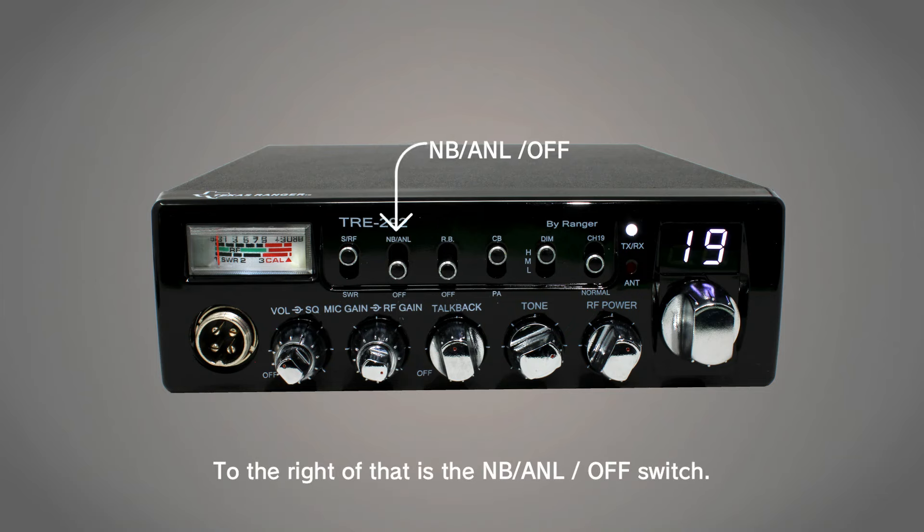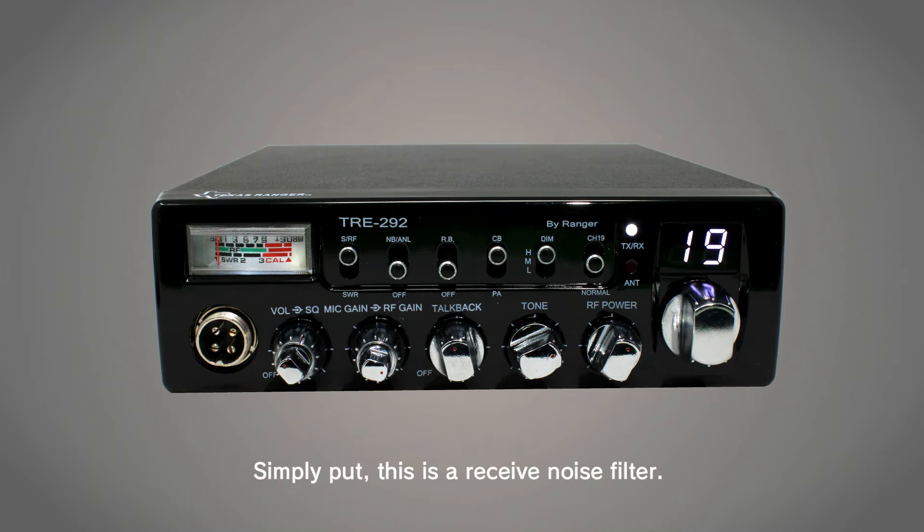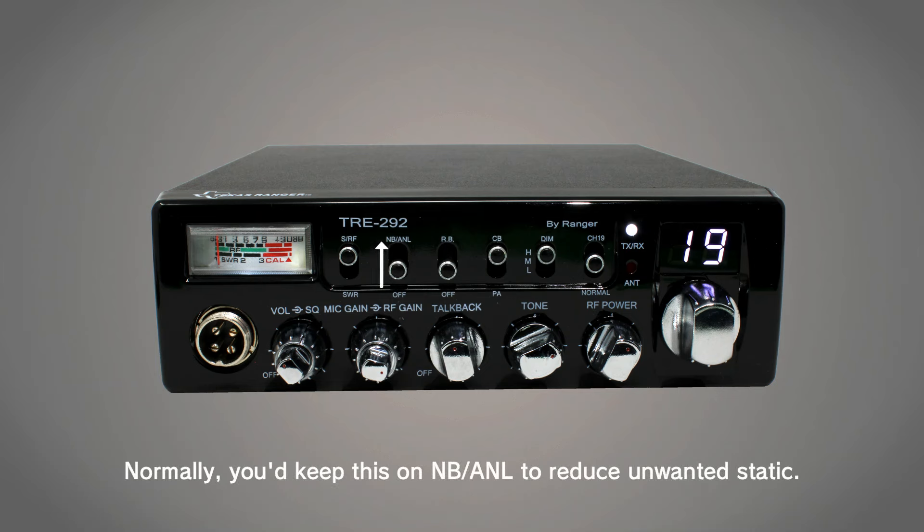To the right of that is the NB ANL and off switch. Simply put, this is a receive noise filter. Normally, you'd keep this on NB ANL to reduce unwanted static.